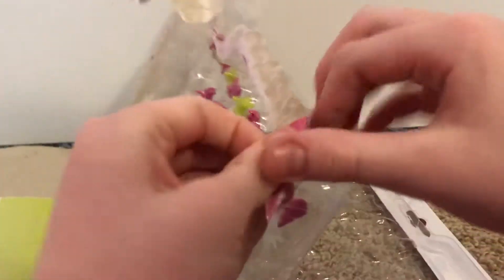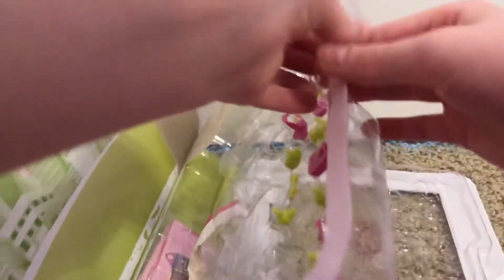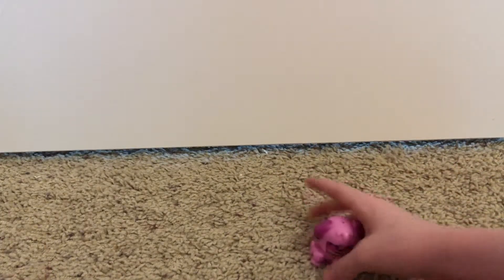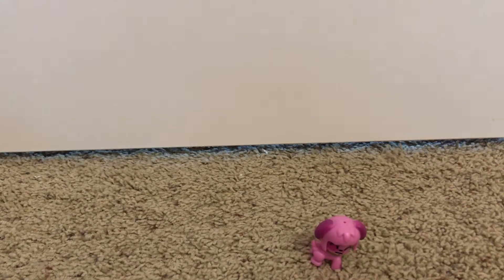Yeah, this is really packaged on tight. I'm going to take this outside the camera for a second and set up the little dog so you can look at him, and I'm going to start opening this.